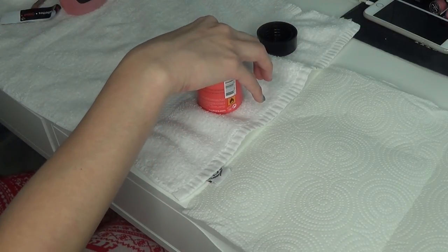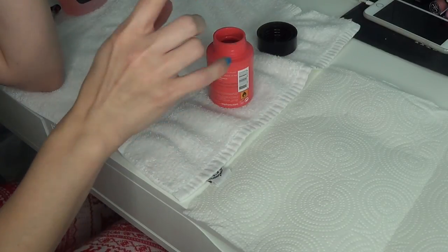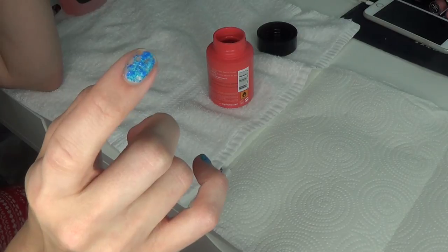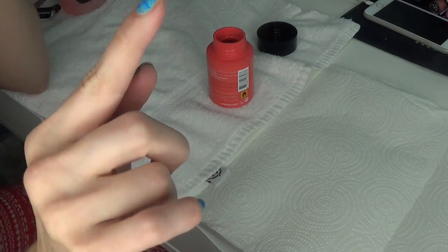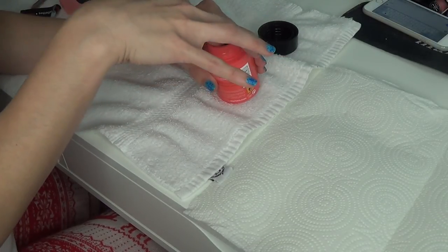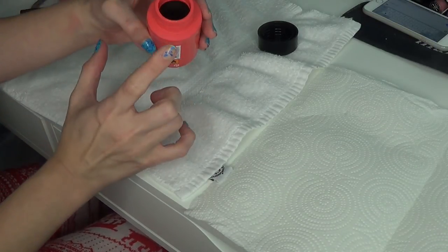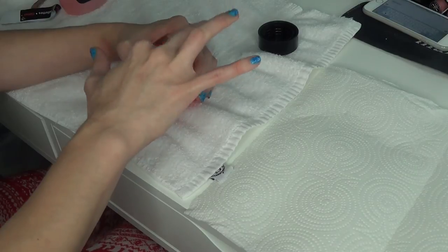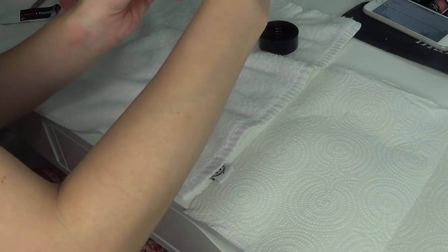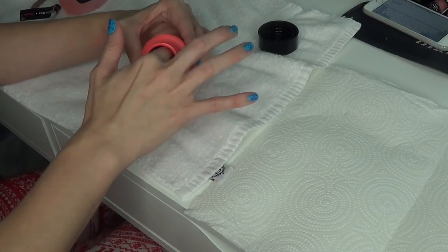It says to dip your fingers into the foam, so let's just dip it. It doesn't say how long. Well, it appears it's taken off the nail polish but not the glitter. Let's try a little longer. There doesn't seem to be a lot of liquid in here. It doesn't say to scrub, but I feel like that might be more effective. The glitter is kind of coming off - I'll use this little scrubber thing.